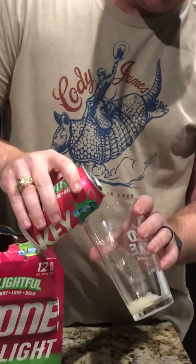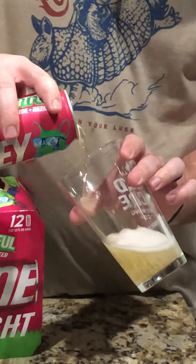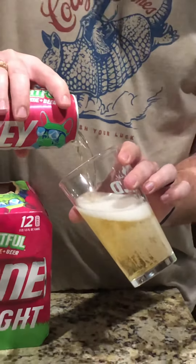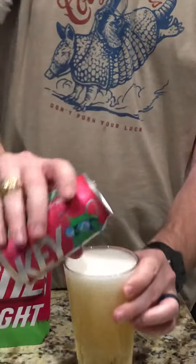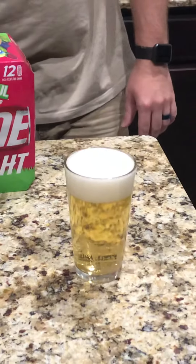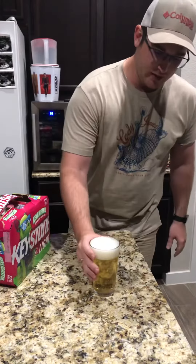90% of the time I'm not going to be drinking this out of the glass, but let's see what it looks like anyway. Not quite what I was expecting — if you looked at this, it looks like a regular old beer. Good head on that though. It actually looks pretty nice, looks like a regular light beer. But like I said, the first thing you notice is the smell.